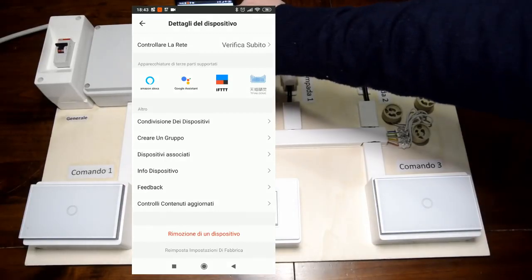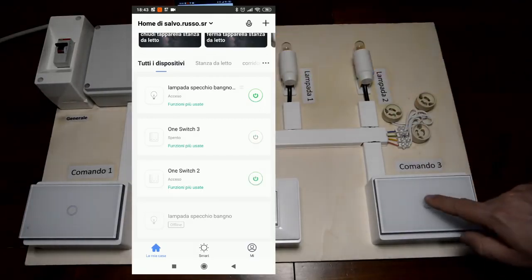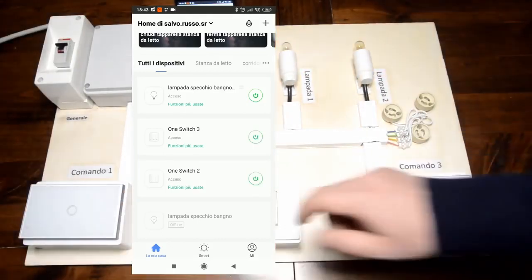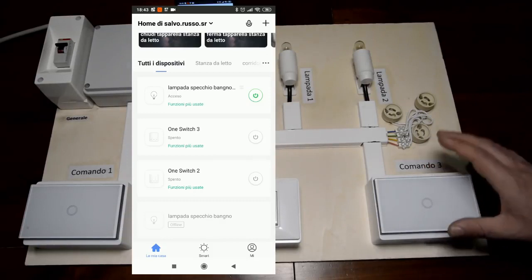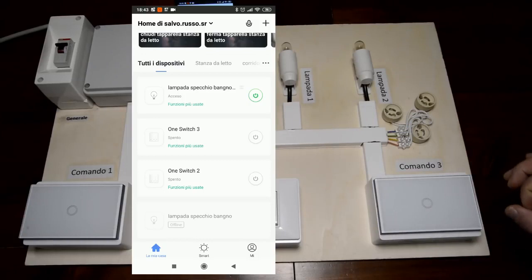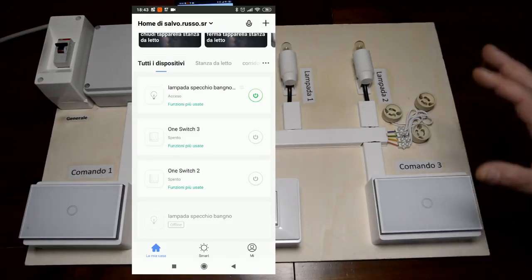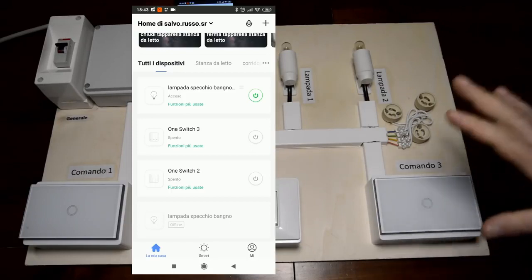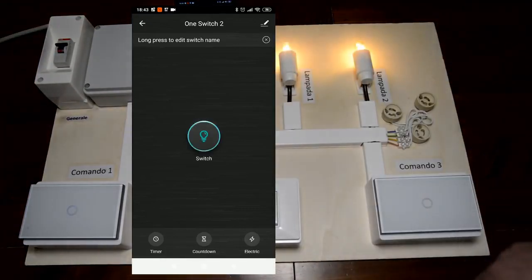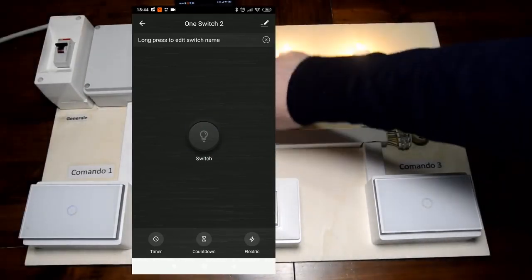Andiamo a vedere ora come funzionano i nostri due dispositivi. Se premo qua, si accende; se spengo, si spegne. La stessa cosa è per questo: spengo di qua e accendo di là, accendo di qua e spengo di là. Sono degli ottimi interruttori, perché possiamo fare delle deviazioni senza mettere altri fili, senza passare altri fili, ma solamente con due fili — fase e neutro. Quindi se siamo vicino a una presa, basta tirarci fuori due fili di corrente e loro funzionano. Possiamo anche vedere sull'app l'accensione e lo spegnimento, che è anche abbastanza veloce.